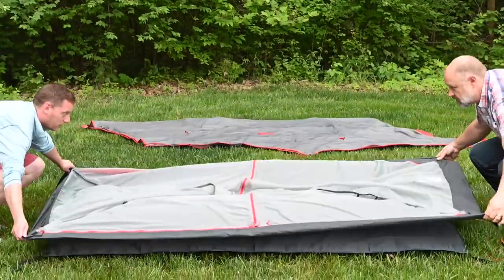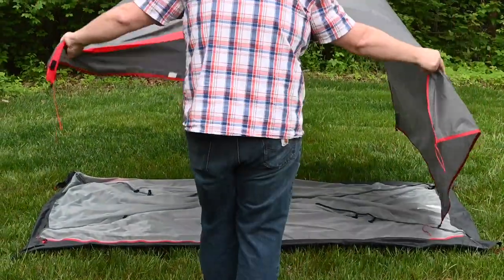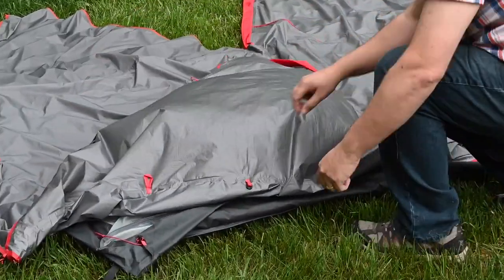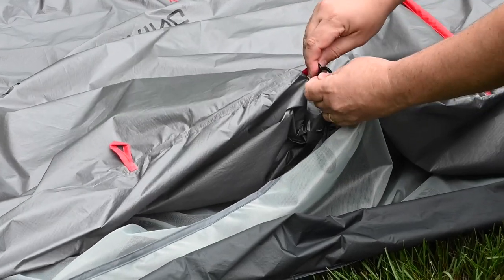Spread the tent body out on the ground. Position the rainfly over the tent body with the corners aligned. Locate the black plastic ring and hook attachments approximately halfway up the corner seams and connect the tent body to the rainfly using these ring and hook attachments.